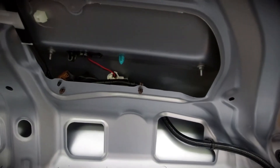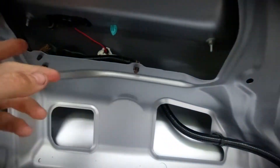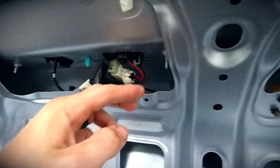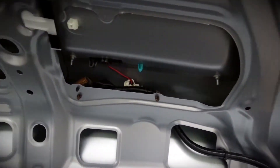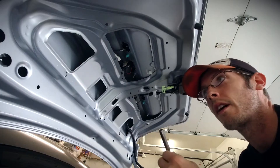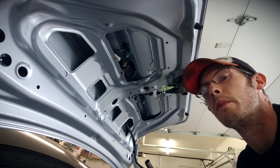After we get the trim piece removed, the next part is to take these four nuts off right here, and then we'll pop the license plate trim cover off. The socket size used to remove the nuts is an eight millimeter.